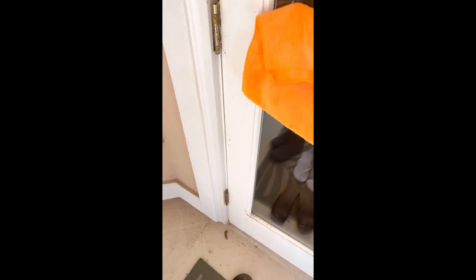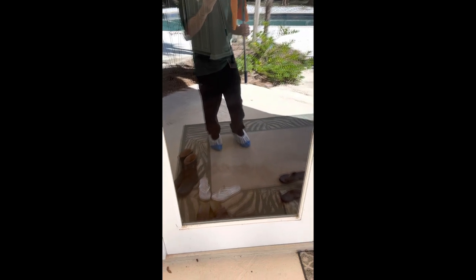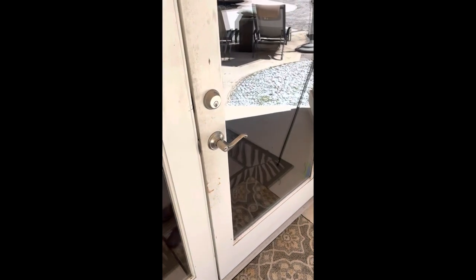I wish I could have a film cameraman, but not today. This is a tinted window, so we use an ammonia-free cleaner — it's specifically for tinted windows.